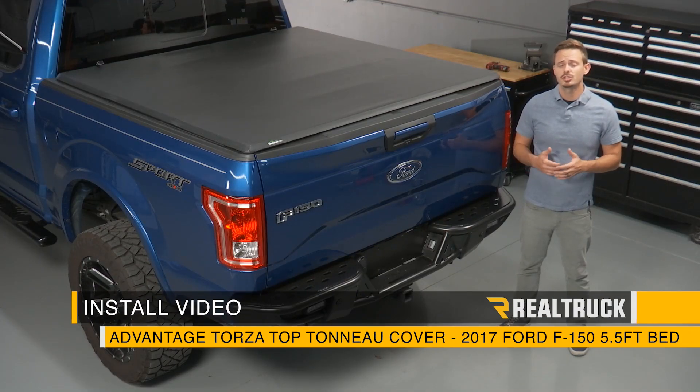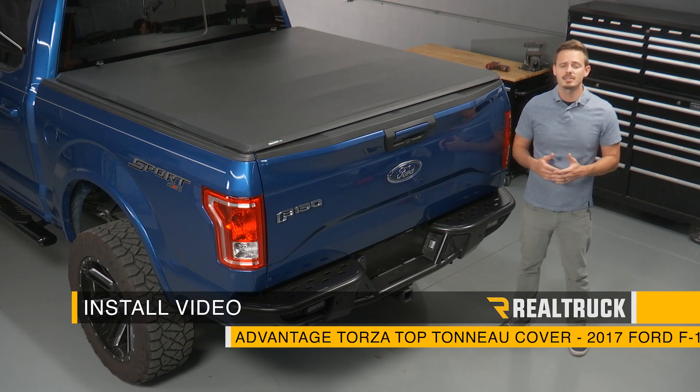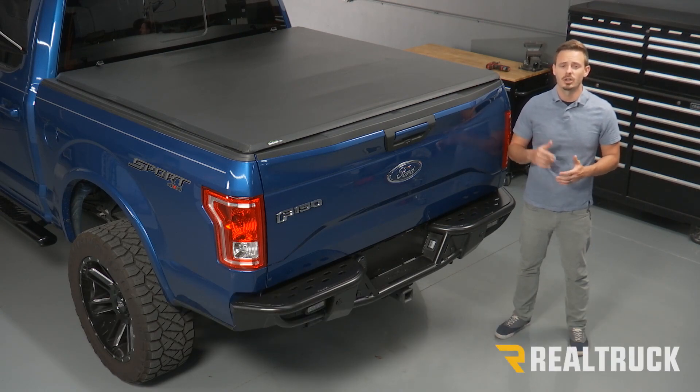Today I'm going to show you how to install the Advantage soft tonneau cover on this 2017 Ford F-150. Let's go ahead and get started.